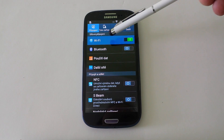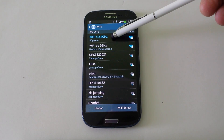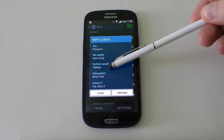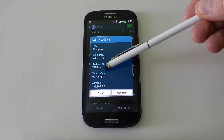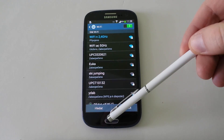We started Wi-Fi N working on 2.4GHz. This is the connection speed to the router — here it is 72 megabits. Now we started testing internet speed.